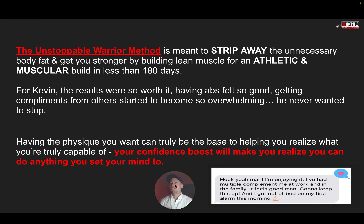The Unstoppable Warrior Method is really meant to strip away unnecessary body fat, get you stronger by building lean muscle for an athletic and muscular build in less than 180 days. For Kevin, the results were totally worth it. Having abs felt good, getting compliments from coworkers started to become so overwhelming he never wanted to stop. He's actually one of our coaches now. Having the physique that you want can truly be the base to helping you realize what you're truly capable of. Once you master the body, your confidence boosts and you realize you can do anything in life that you set your mind to.